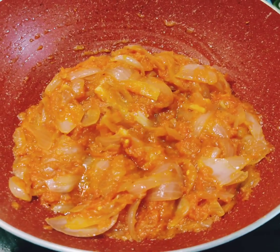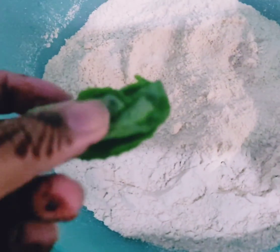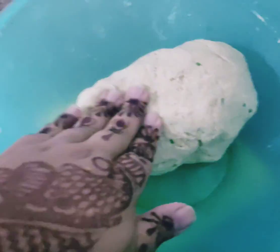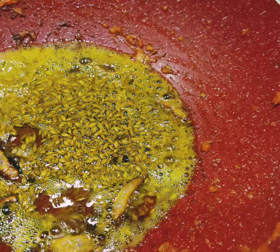Now for the lacha paratha preparation — just adding a variation — I had some ajwain. In the dough I added a little salt and a little ajwain, and let it sit.